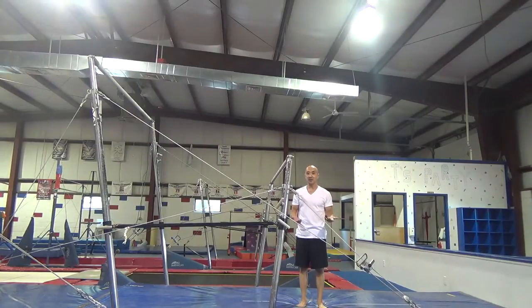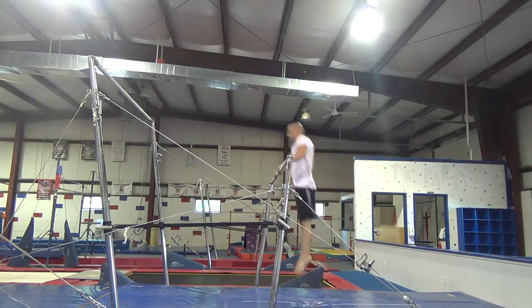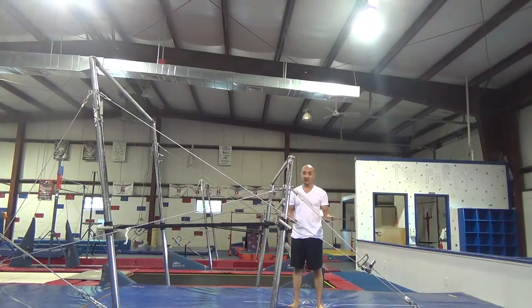Next, we're going to try adding a cast to it. And when we cast through this skill, we're going to bend our arms some so that the bar is on our stomach. And when you're ready, you can try a cast squat on, making sure that your knees come up to your chest and your bottom stays down.